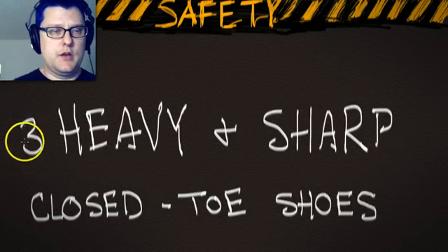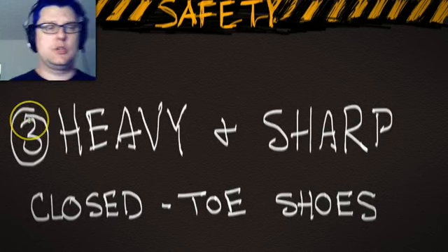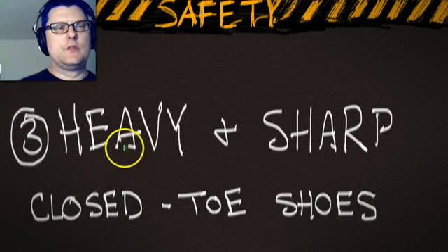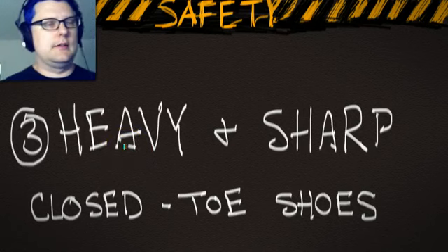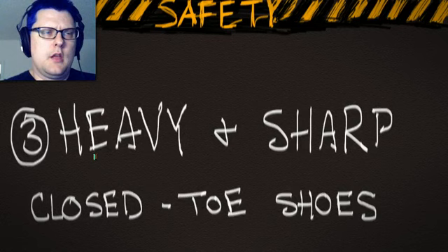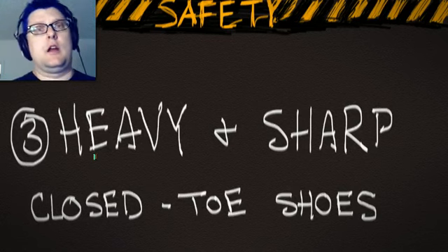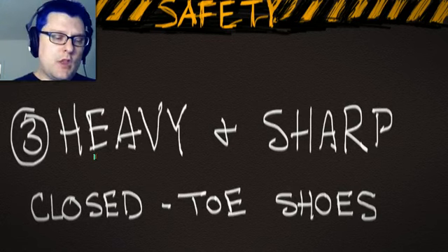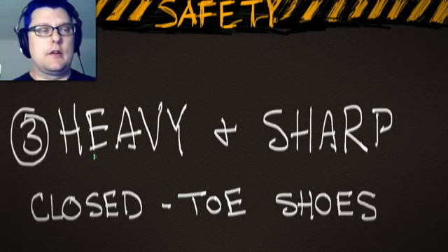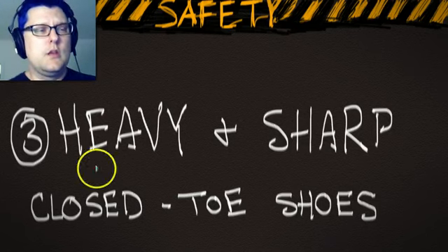Point number three: lights are heavy and sharp. Proper footwear matters not only because big heavy things are held up in the air on stands and subject to gravity, but also because there are cables and lots of things to potentially trip over. What you have on your feet really does matter and is more likely to let you continue to work that day rather than having to go to the emergency room. Treat the equipment with respect — kind of like handling sharp, heavy knives in a kitchen. Use caution.